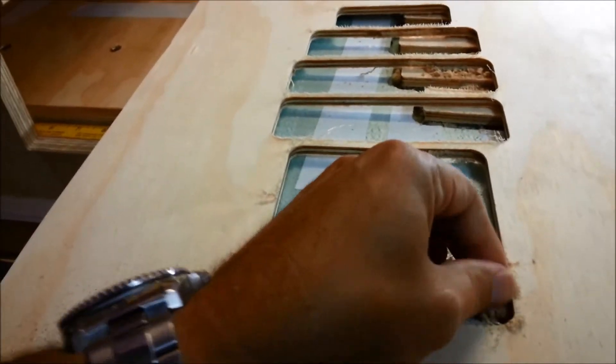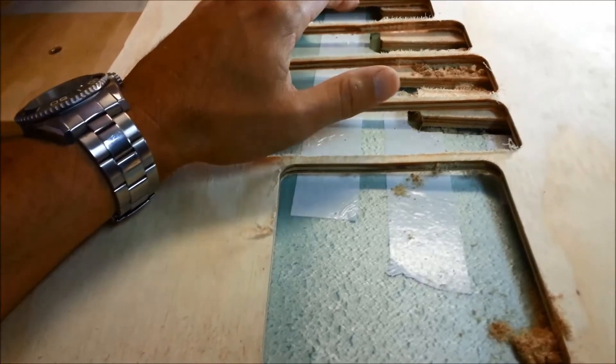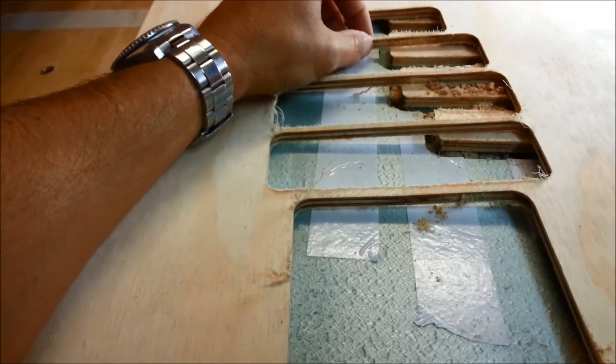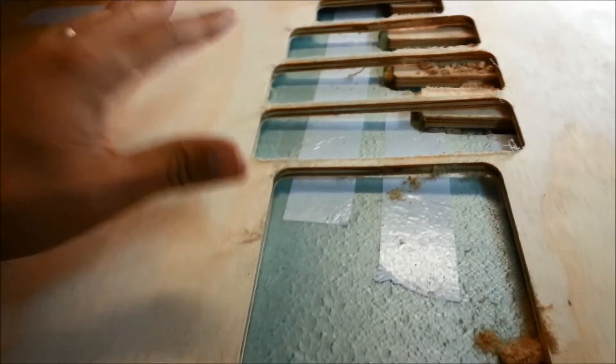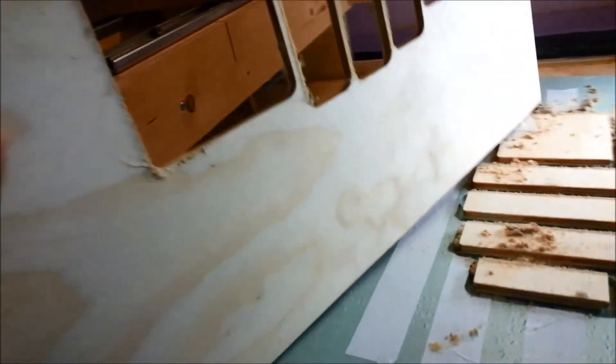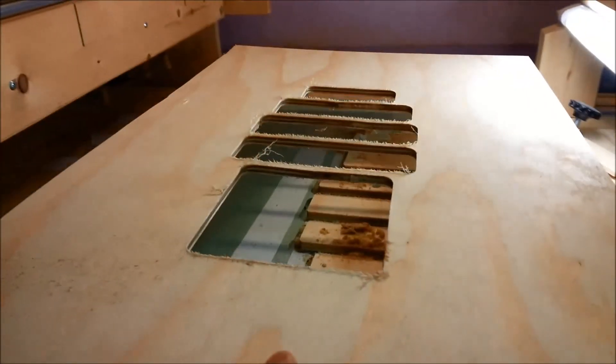I'll probably have to redesign this because these are just a little thin, and I want a little bit more space between these. There's actually a little bit of a split on this one, but I can use this as a template to see if everything lines up. I'm really impressed — it's a great program, it's really easy to use, and it can do some really cool things.